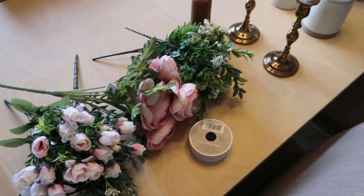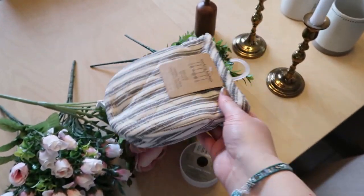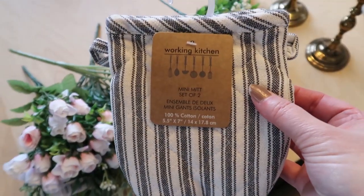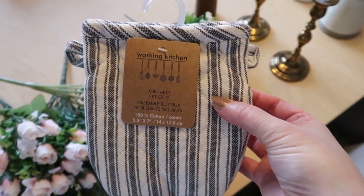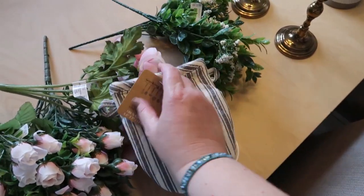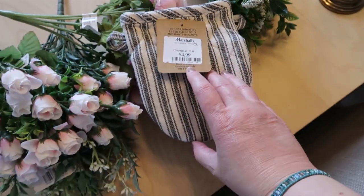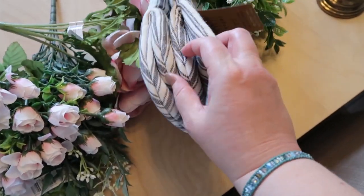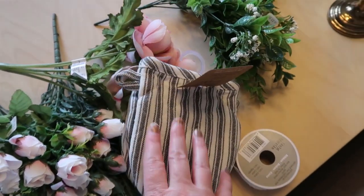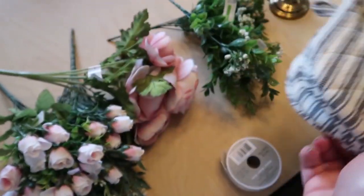The other thing I picked up at Marshalls were these little oven mitts — aren't those so cute? These are a mini knit set of two, 100% cotton. They were $4.99 and there's two of them with little loops, so I'm going to use these for decoration. Those also came from Marshalls.